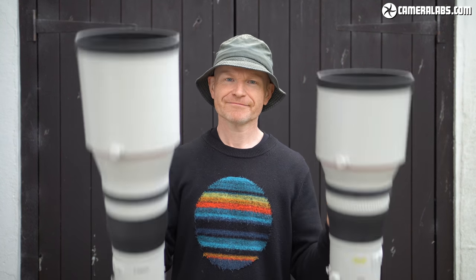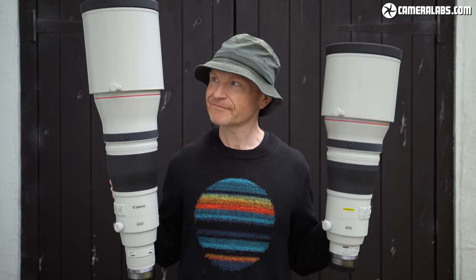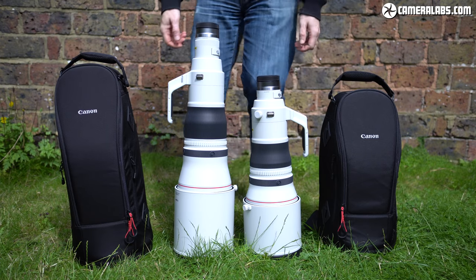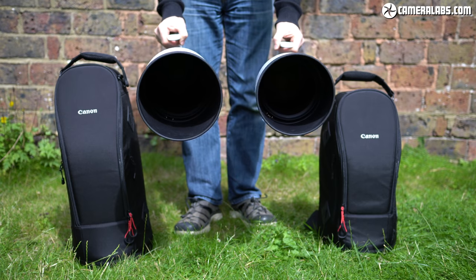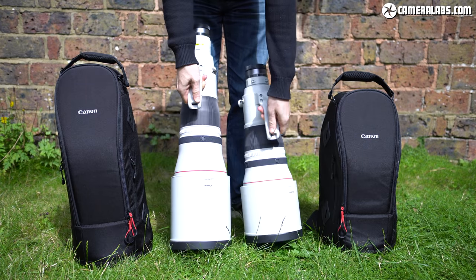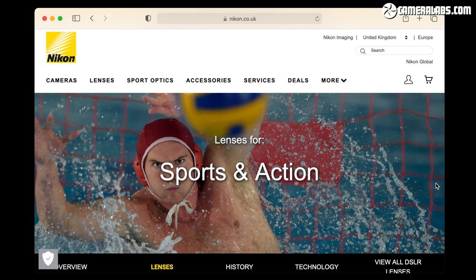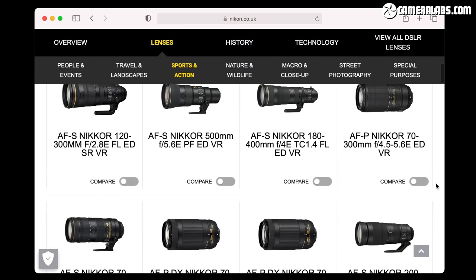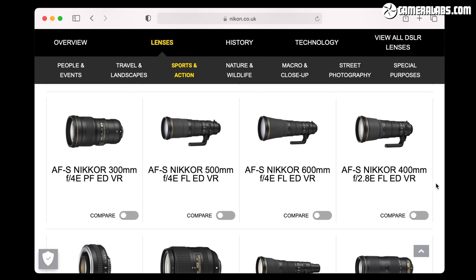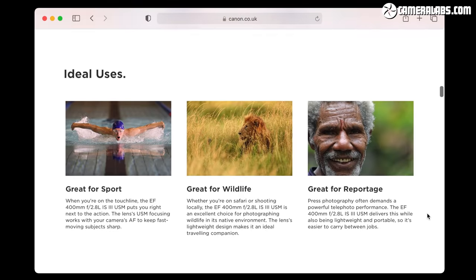I'm Gordon from CameraLabs and in this video I'm reviewing the two biggest and most expensive lenses for Canon's EOS R mirrorless system to date: the RF 400mm f2.8 which costs $12,000 or £12,500, and the RF 600mm f4 which costs $13,000 or £13,400. That's a ton of money, but actually no different from the latest EF Mark III versions designed for EOS DSLRs, nor the equivalent models from Sony. Nikon's existing AFS models are also in a similar ballpark. This is the cost of bright aperture full-frame super telephoto lenses.